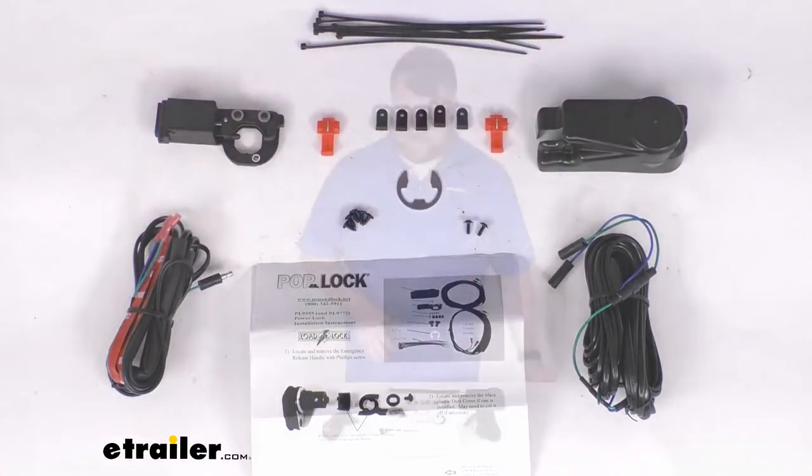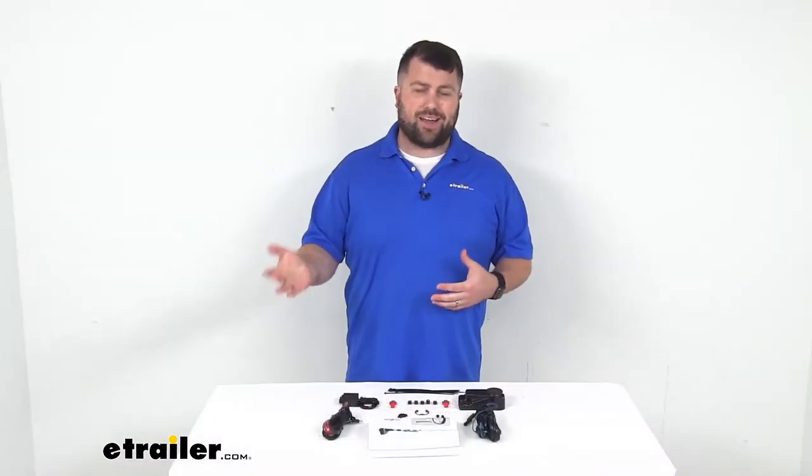Overall, really nice system here to make it much easier for you to lock and unlock your tonneau cover or truck cap. That completes our look for today. Again, I'm Michael with eTrailer.com. Thanks for watching.